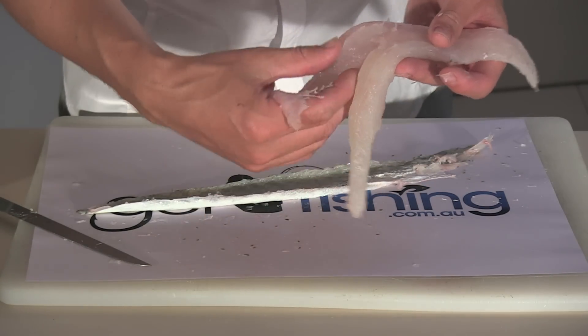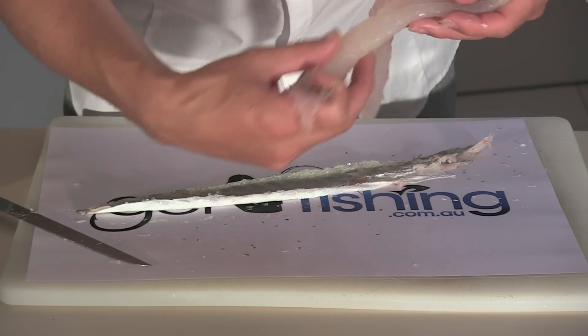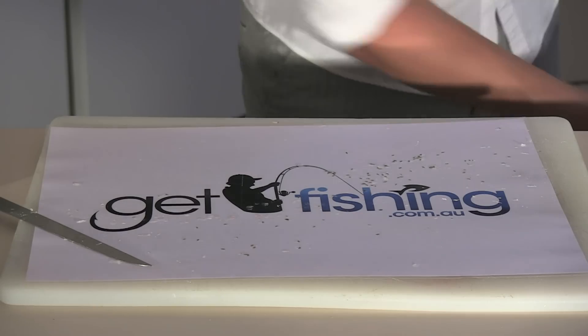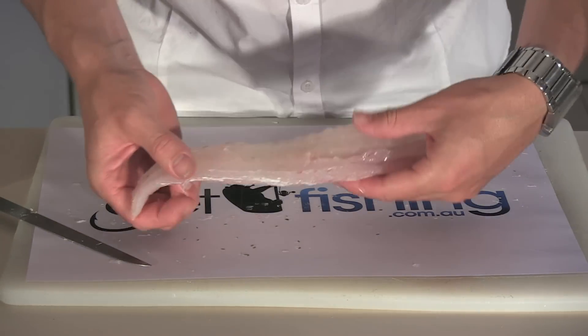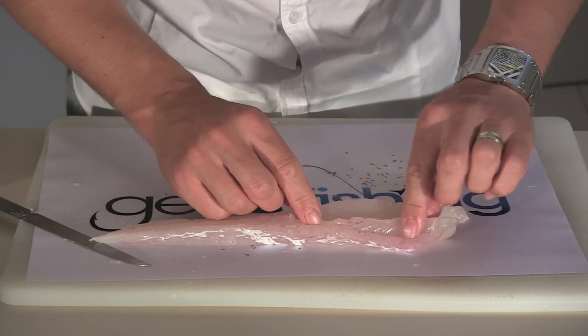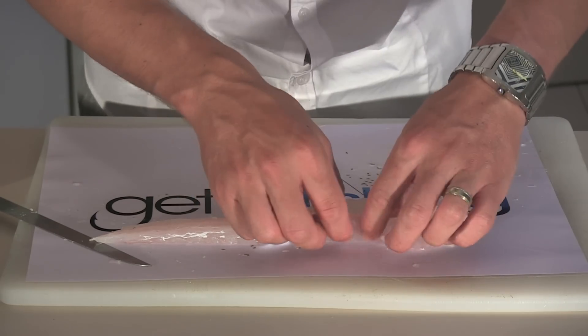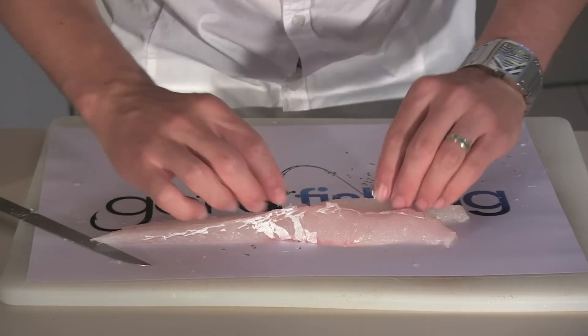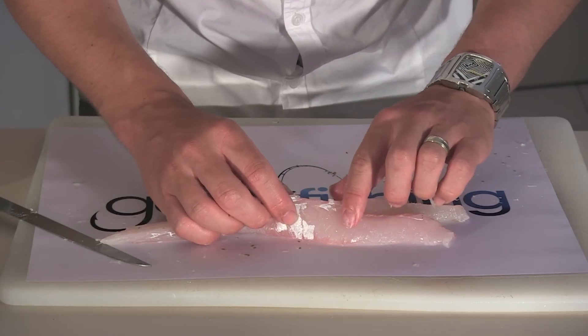There you go — you've got a skinless fillet. The rib bones have just popped out nicely. There's no bones in that portion whatsoever, no meat left on the skin. However, with flathead, this portion of the fillet — there are three or four pin bones along here. Feel with your fingers along the back edge of the fillet until you hit the bones.